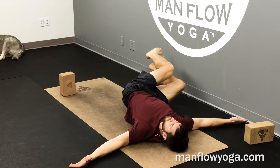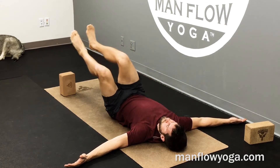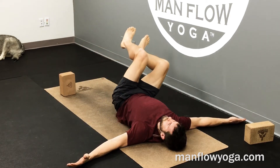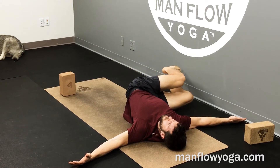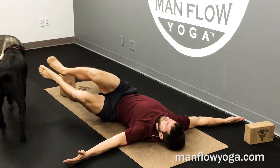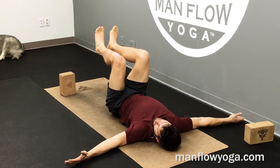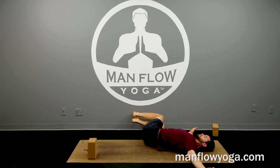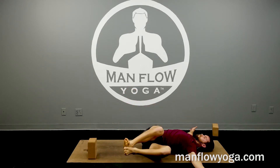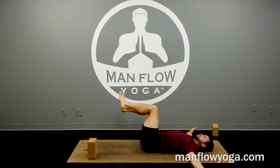Keep the shoulders down and use your abs. Use your core to bring it back to the middle — you're not pressing into your hands here to get it back, using your core strength. If you feel a little tight right now, that's okay — keep doing this and your body will start to open up. Slow and controlled movement. Last set, one to each side.